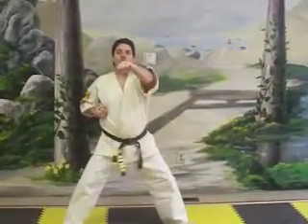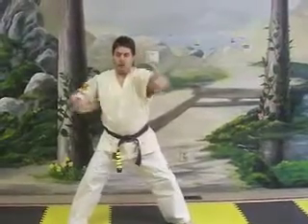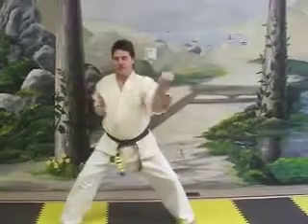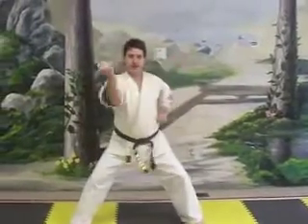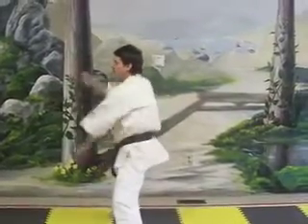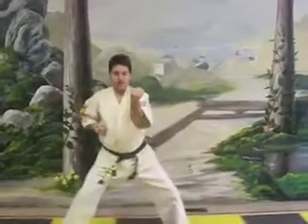Front view. Now we're going to do a defensive technique to defend against these punches I just showed you. Inside block. One, two, three, four, five. Us. Side view: one, two, three, four, and five. Front view.